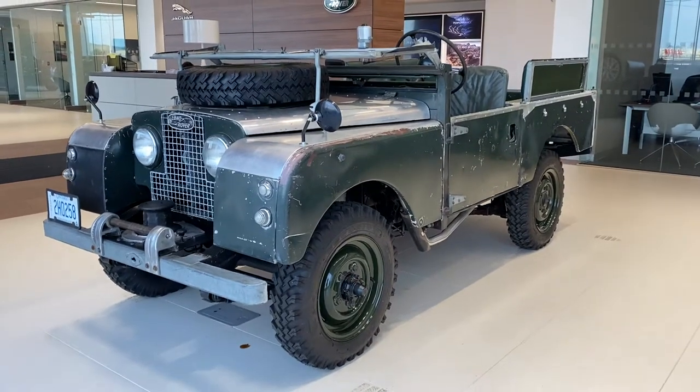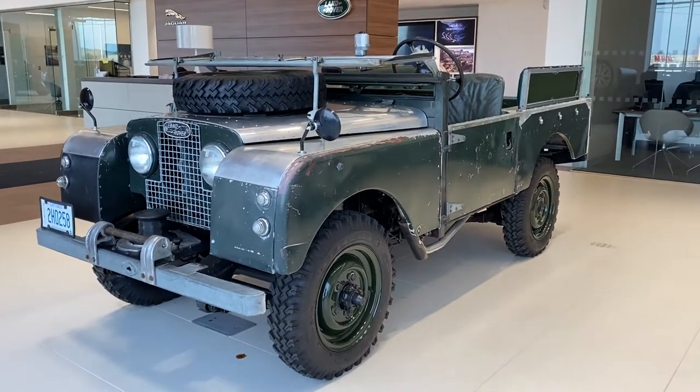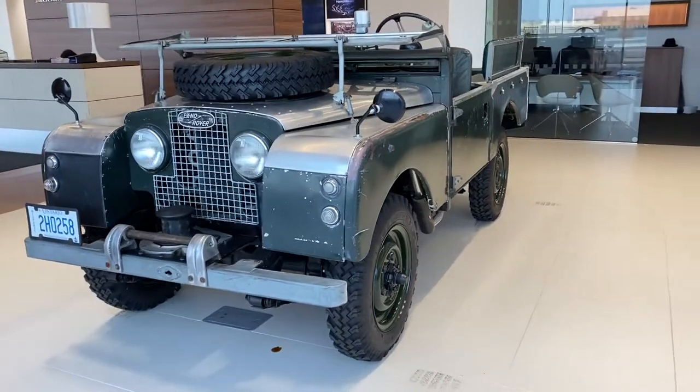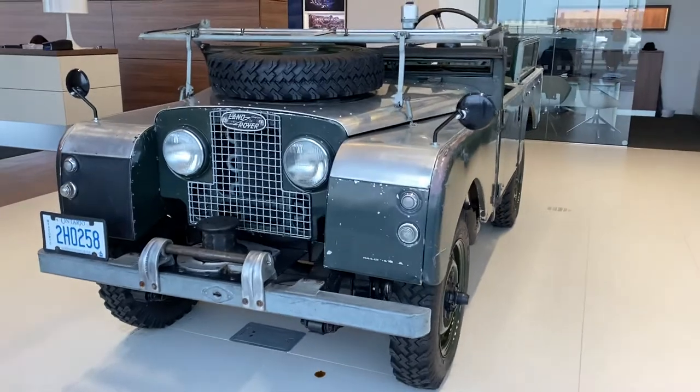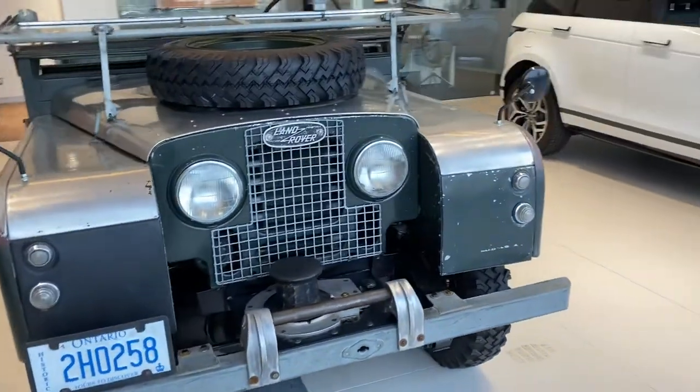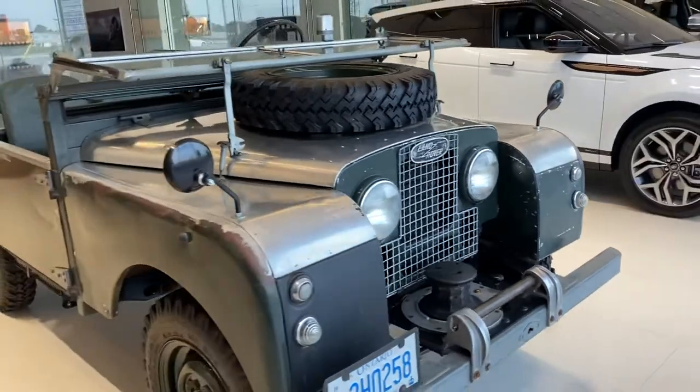This is Jay from Jay's Classic Corner. I have a very interesting vehicle that I'm doing a walk around on. It's a 1950 Land Rover Series 1.